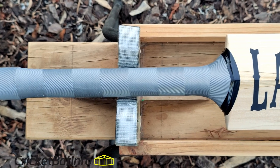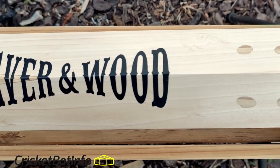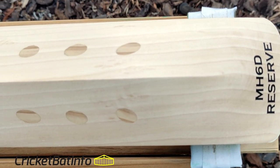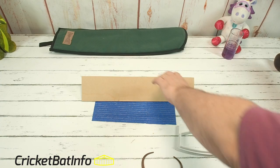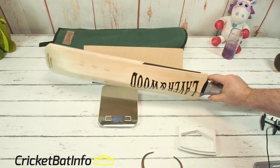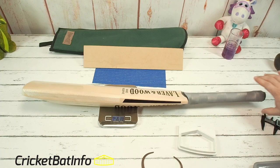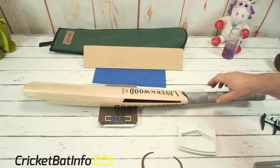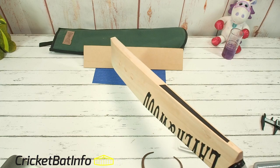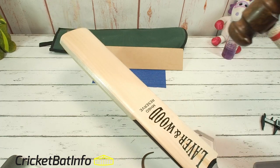We'll go straight into the pickup — as far as this bat goes, I think I'm picking up 287, something like that. Something like I would use. It's not a heavy bat by any stretch of imagination. And what does it actually weigh? It weighs 291. Really nice. It does feel like a bat that if you're not swinging across the line and losing your shape, you'll get a lot of runs with it.